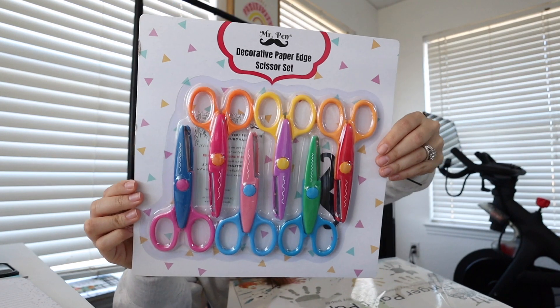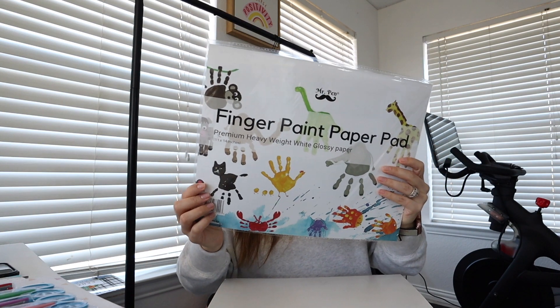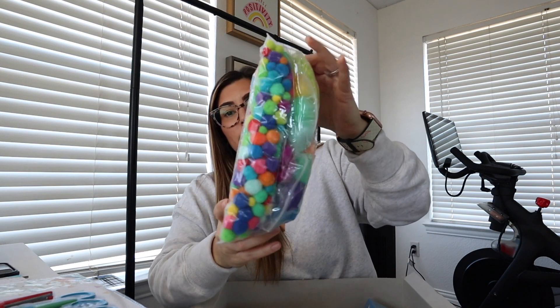There are all kinds of fun scissors in here. I want to start doing more crafty things with Luxie because that is where she thrives — she loves doing crafts and she's actually really good at drawing now. I also got her this finger paint paper pad because she's really been wanting to do finger painting. I got a big thing of pom poms for her little sensory box, and you can do all kinds of arts and crafts with them.